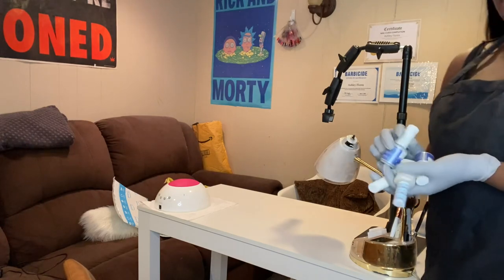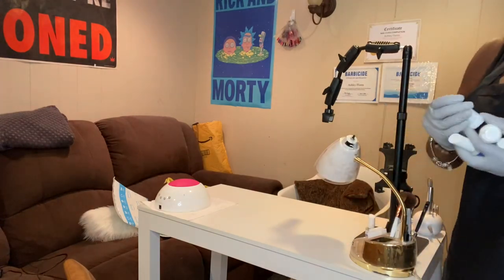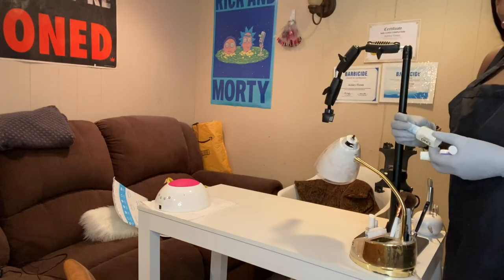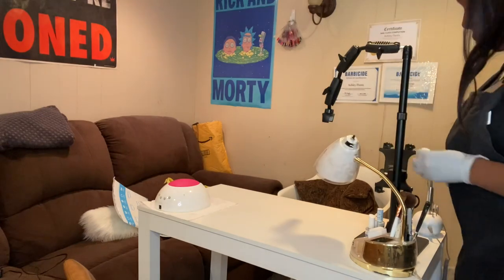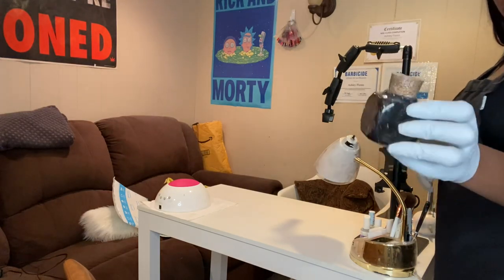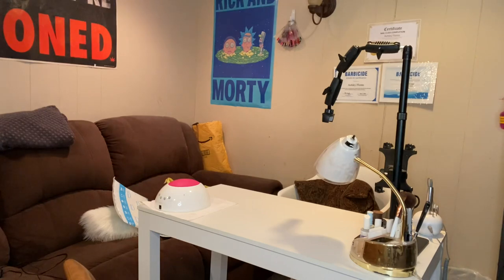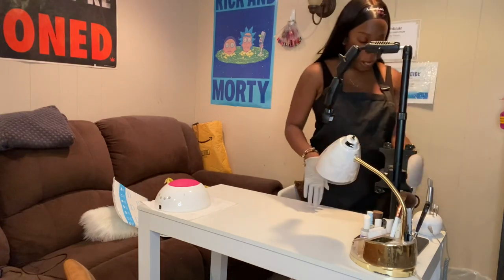A few things that I keep on my desk: I always keep my top coats on the desk so they're easy to get to. I also leave my primer - this is the Young Nails primer - on the desk as well, and some base gel. I have so many top coats. I also leave my monomer on the desk right here so it's easy to get to. I don't keep too much stuff because I don't like it to be cluttered.